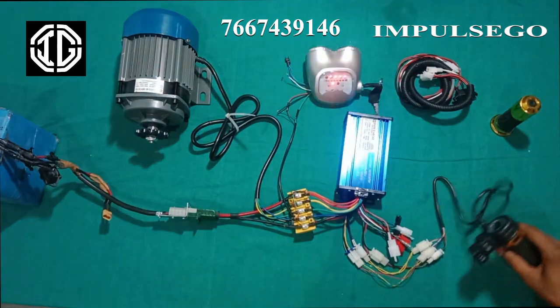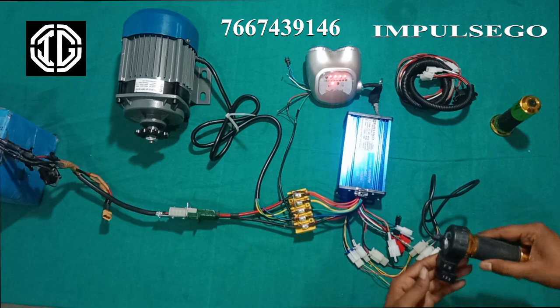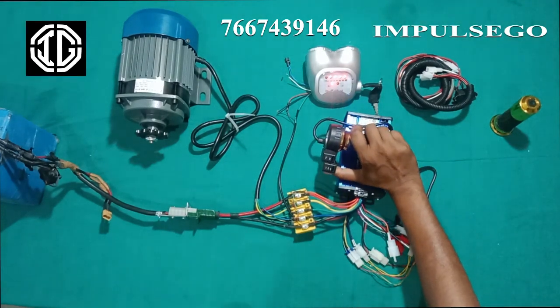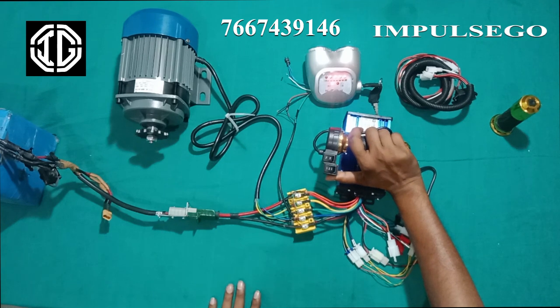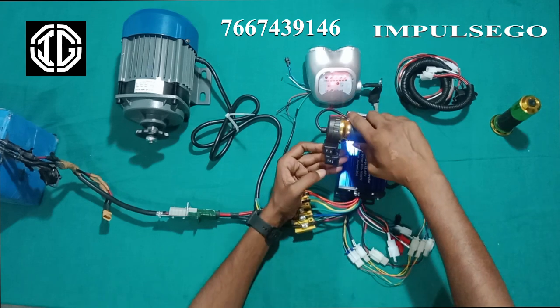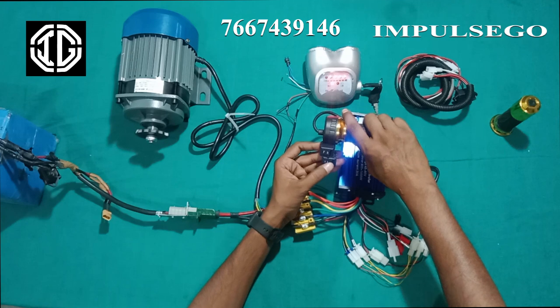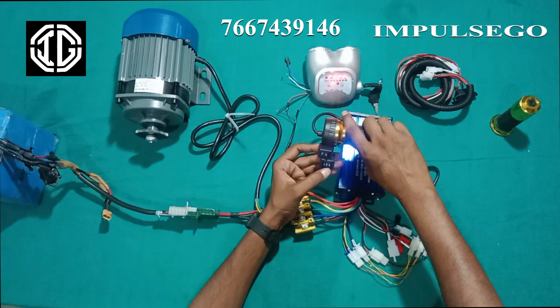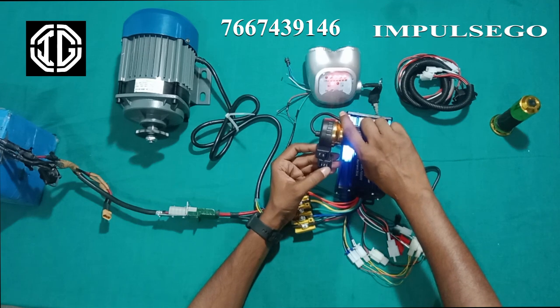The connection is okay. Now we will accelerate the throttle and see the motor. Now we will shift to second gear — you can see the speed has increased. We will shift to third gear — you can clearly see the speed is at the top.